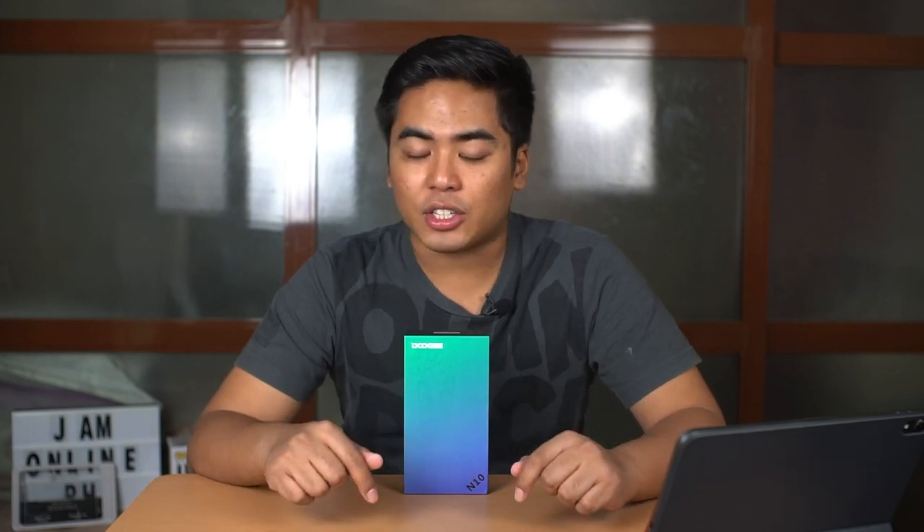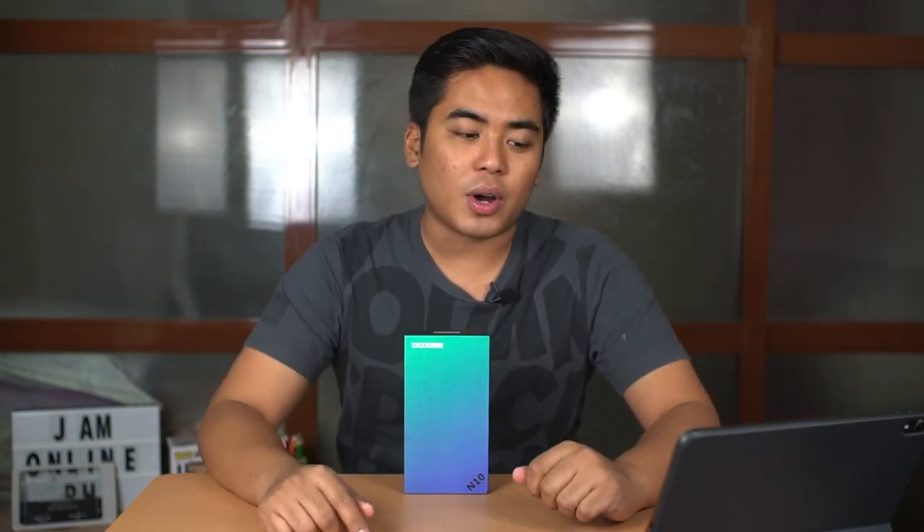Hey guys, this is Jam of jamonline.ph and today we're going to unbox and take a closer look at the Dooji N10 smartphone. This smartphone is available right now at Shopee.ph and it's quite affordable — let's talk about the specs to understand why.